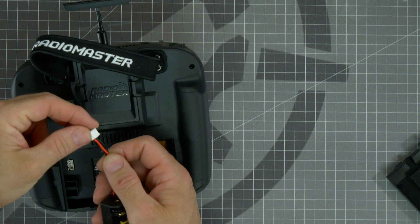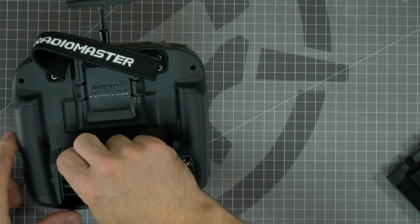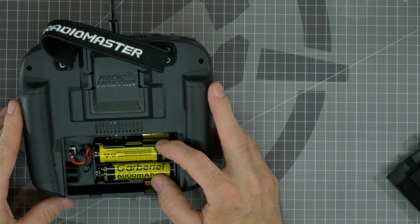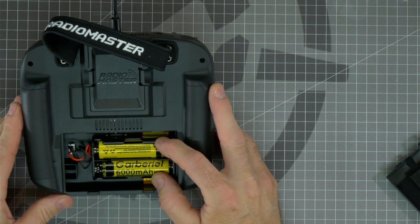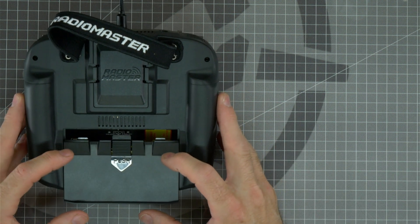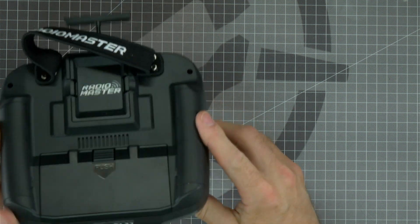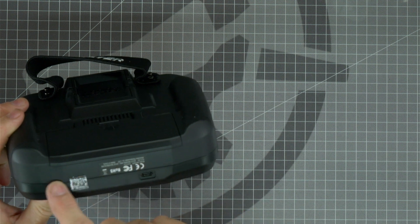There are two tabs on the top of this connector that line up to the two slots in the top of the connector. If you've inserted it properly, the red lead should be on the bottom. Be sure that the wires won't get pinched when sliding the cover back on. Now take your battery bay cover and place it on the back like this and slide forward until it clicks in place. Be sure that the bottom lines up flush with the back of the radio.